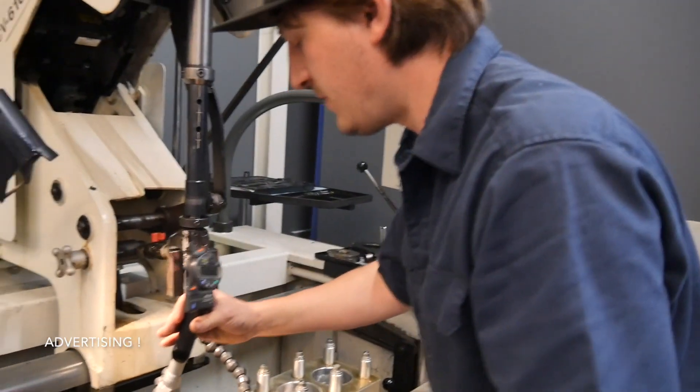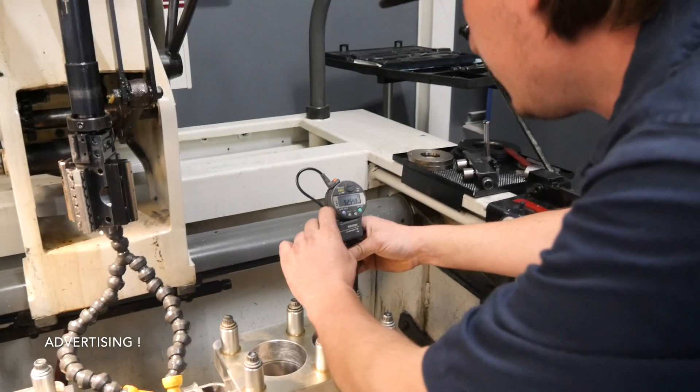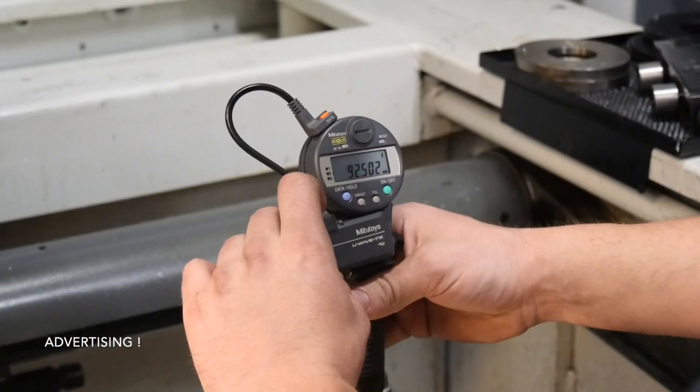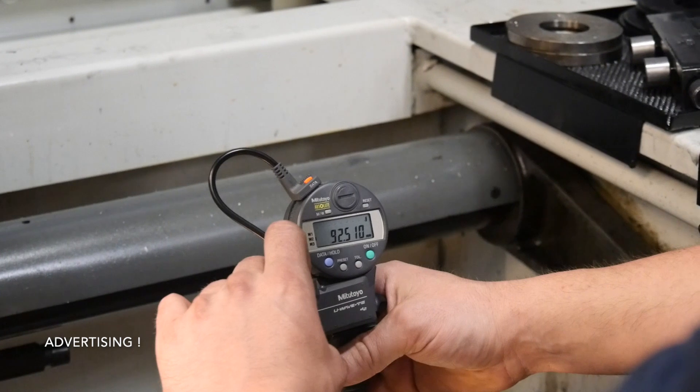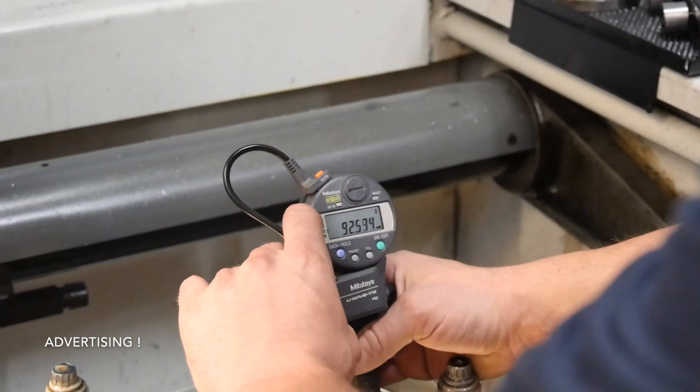And now to the bottom. That was cylinder one — now cylinder two. The middle part, and the lower part.